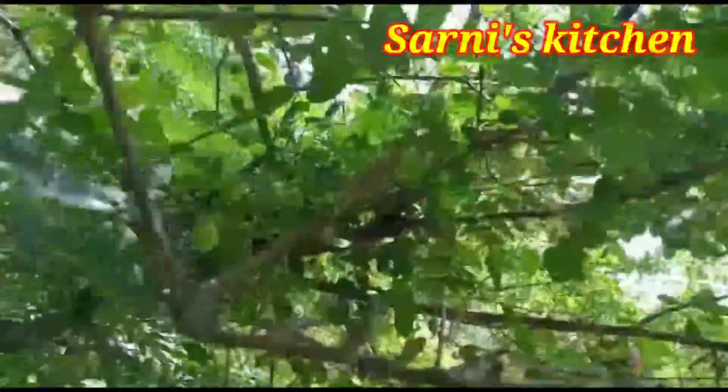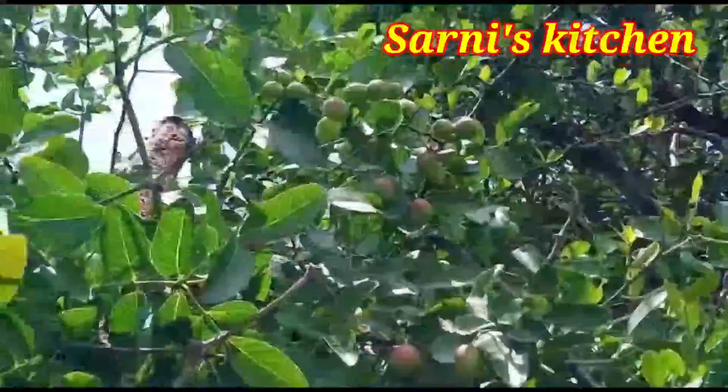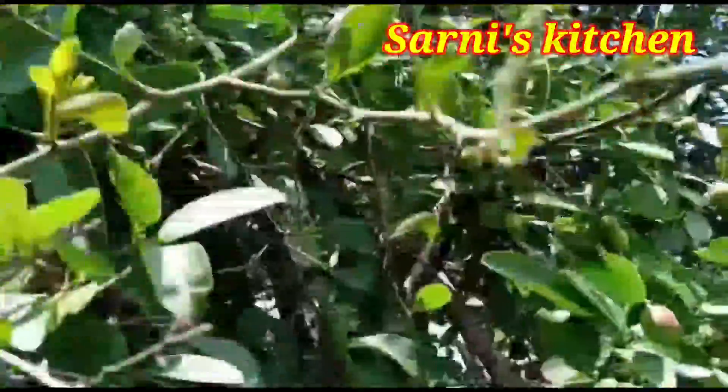Let's go to the beach. This is the beach. In India, we have a lot of fish. We will see a lot of fish in Malapak.